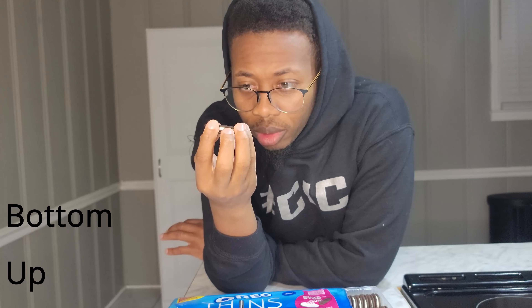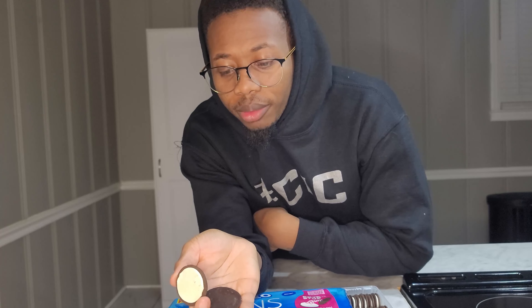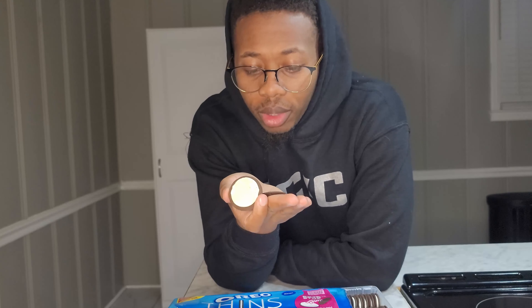Jiggle it, wiggle it. This time we're going to use some crazy technique — we can go from the bottom up. You got to pull them apart, let that middle finger do all the work. Drop it in the palm, flip it over. Clean. Ridiculous. Let's get to it.